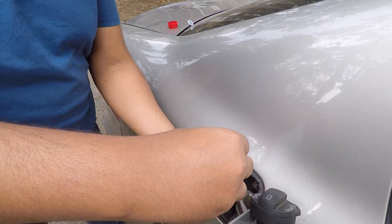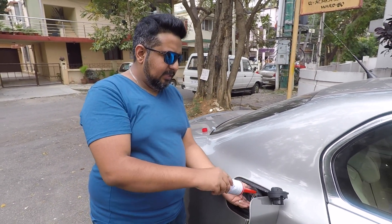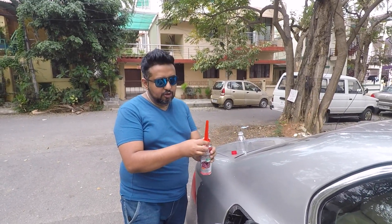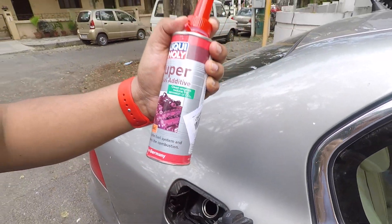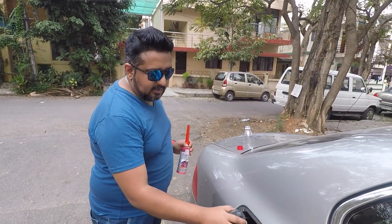Basically what this does is it cleans out the engine — the carbon deposits and stuff — and makes the engine more efficient, so you should see a bit of improvement in the overall performance of your car. That's what they claim, and I'm a big fan of Liqui Moly, though I'm not sponsored by them.